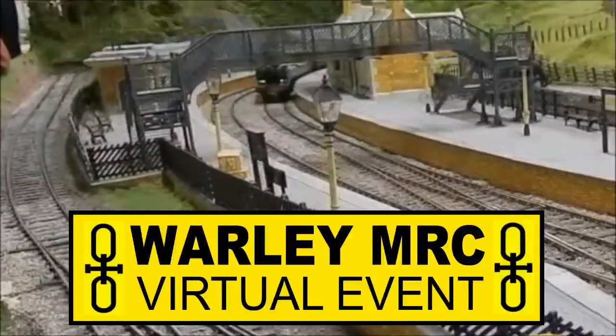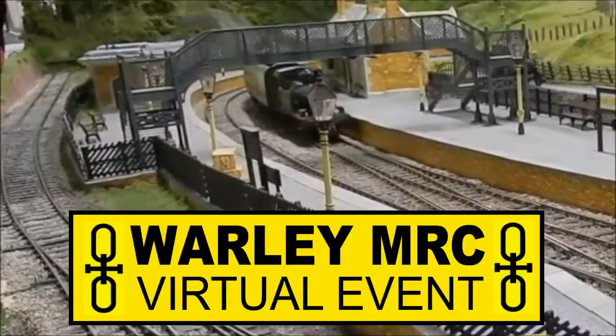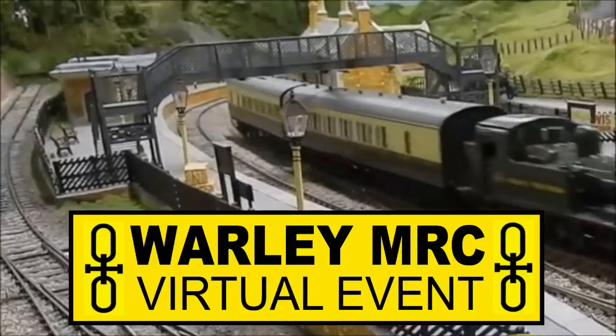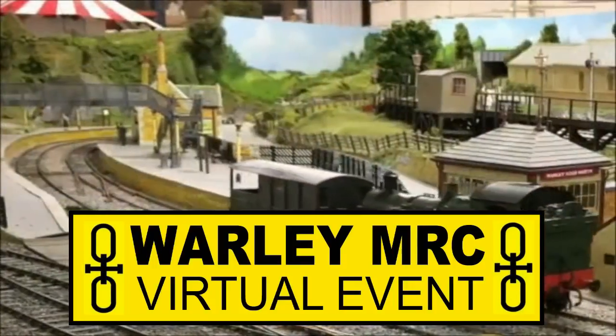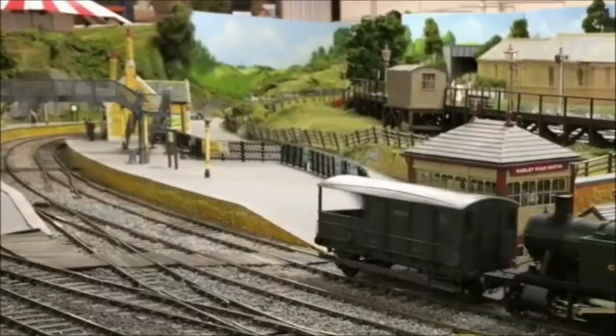Welcome to the Worley-Motoroe Club virtual event featuring Club Life, the Exhibition and the Exhibitors. We hope you enjoy this presentation.